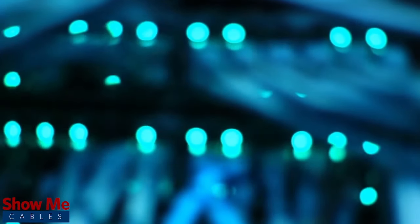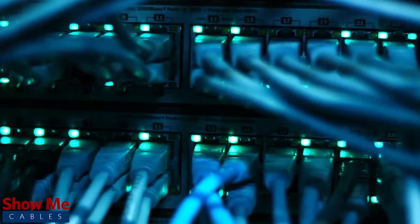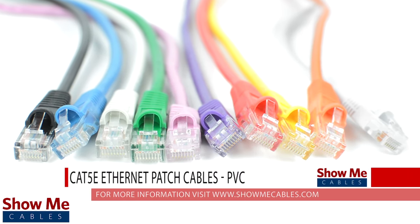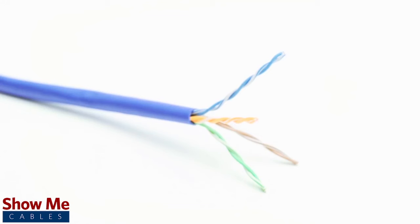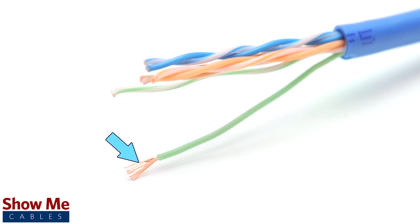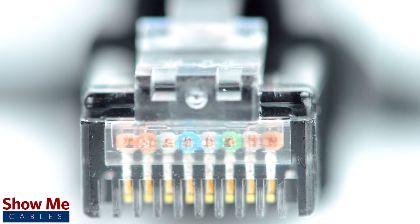Do you need a reliable, high-speed data connection for your home, office, or business? Our Cat5e patch cables are made using four twisted pairs of 24-gauge pure copper conductors and a standard PVC jacket. The cables are made using stranded conductors for maximum flexibility and are pre-terminated with RJ45 connectors.